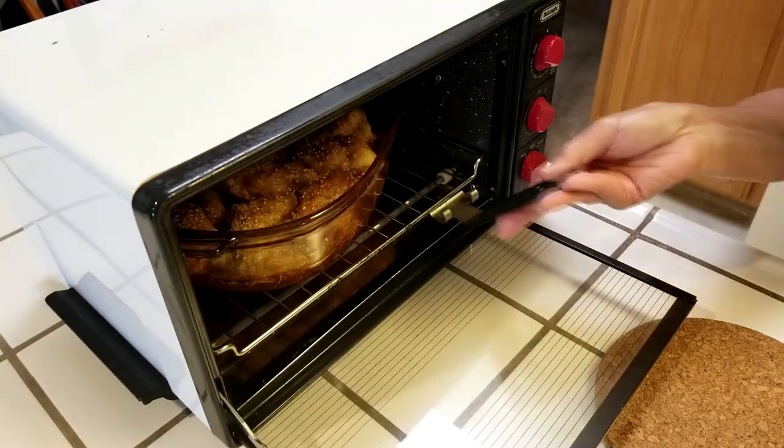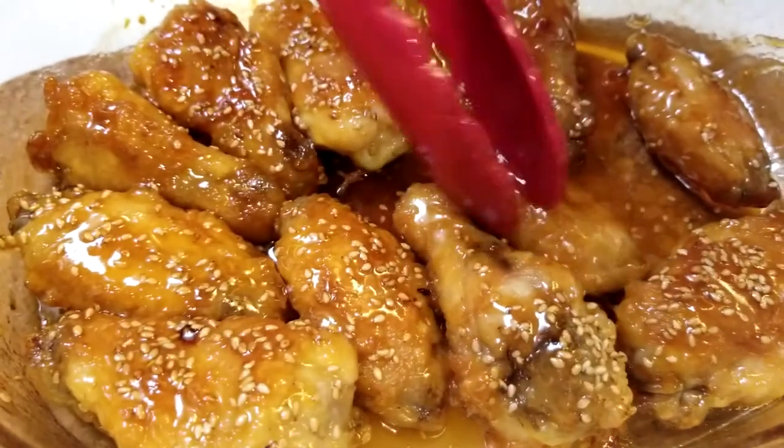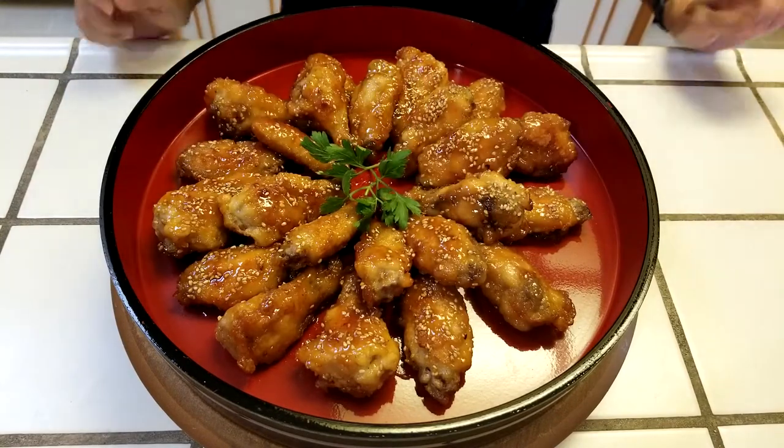We just removed the chicken from the oven, and the sauce is perfect. This is how the chicken should look — really well coated. I like to turn them over a couple of times to completely coat both sides. Now for a final touch. And here you have sweet and sour chicken wings. Itadakimasu!